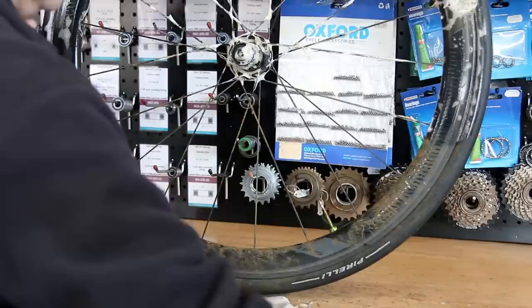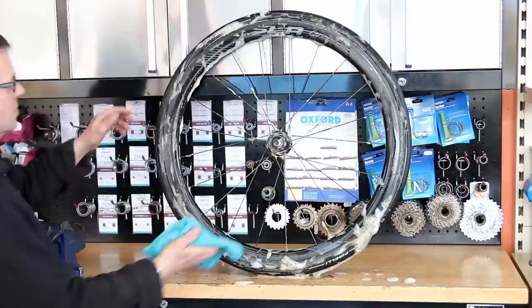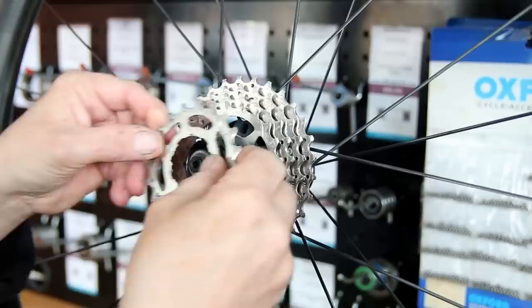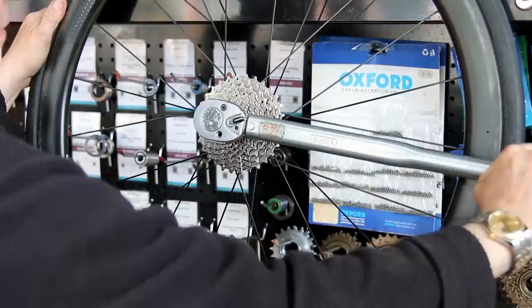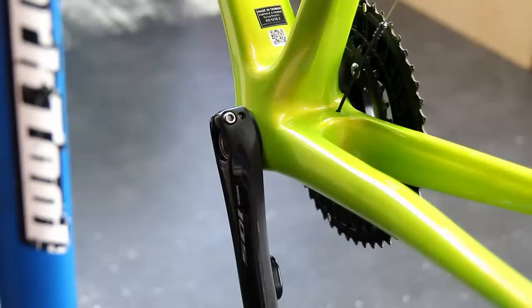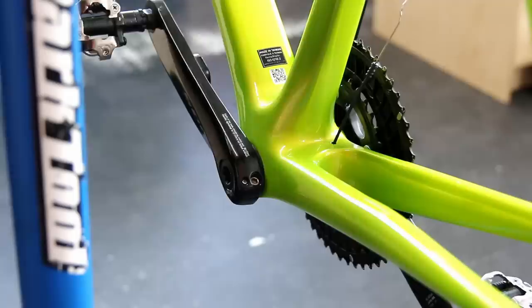Now we wash down the wheel — a good time to check spokes are all correct and look for any damage. On the hub I put a little bit of general purpose grease before fitting the cassette back on. When I saw that cassette going back on, it just astounds me what we can achieve with a bit of cleaning and dedication — it looked like a brand new cassette. And look at the shine on that frame — we really brought the depth out in the paint.